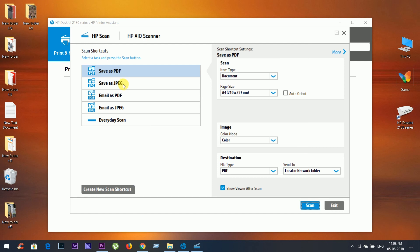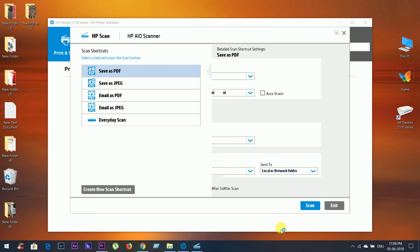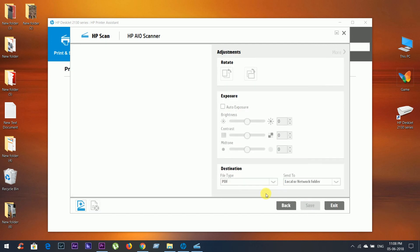Select PDF or JPEG, whatever you want, and adjust the other settings for image. You can adjust resolution, color mode, etc. Now click on Scan. It will take 5 to 10 seconds to scan.